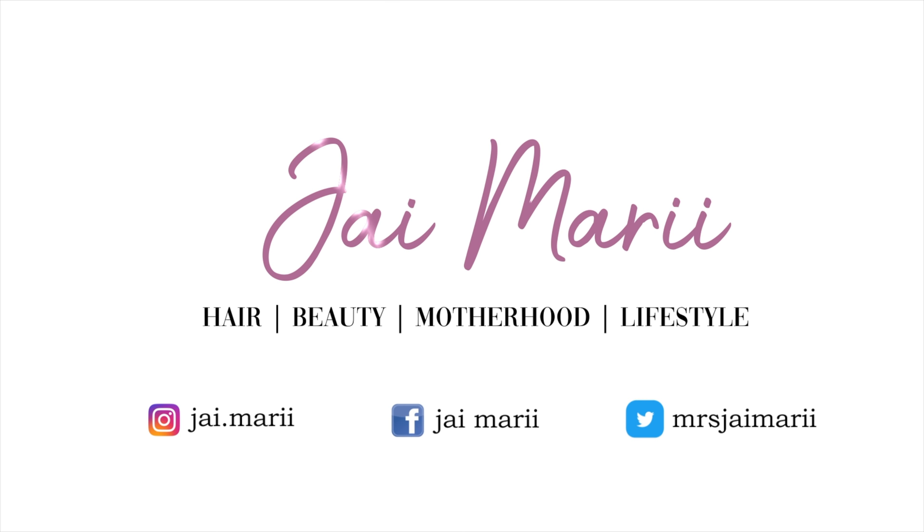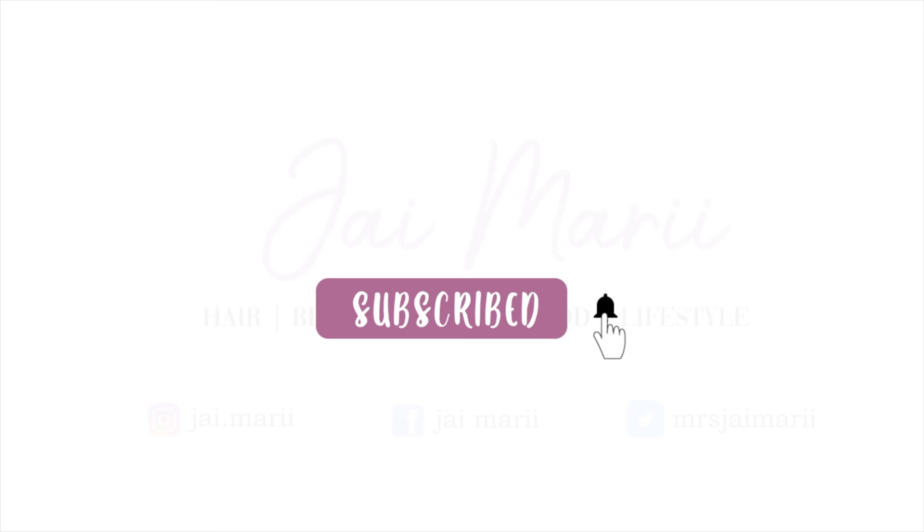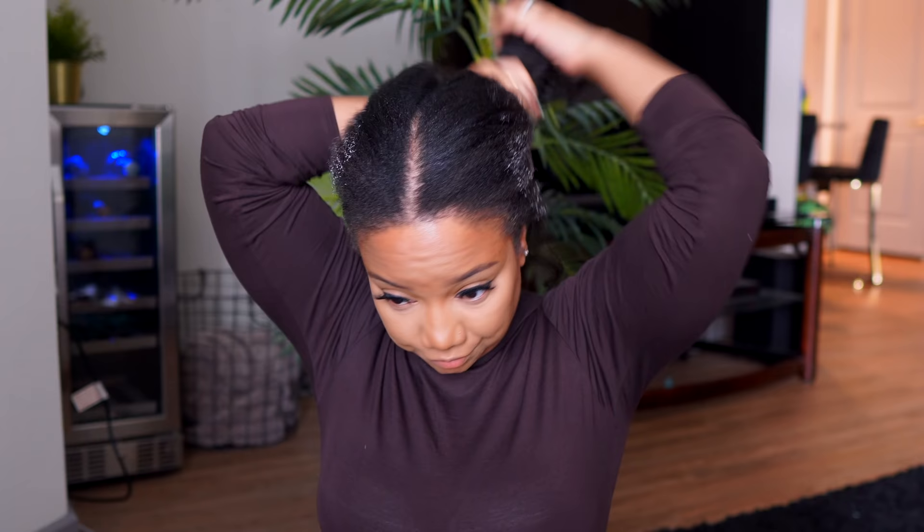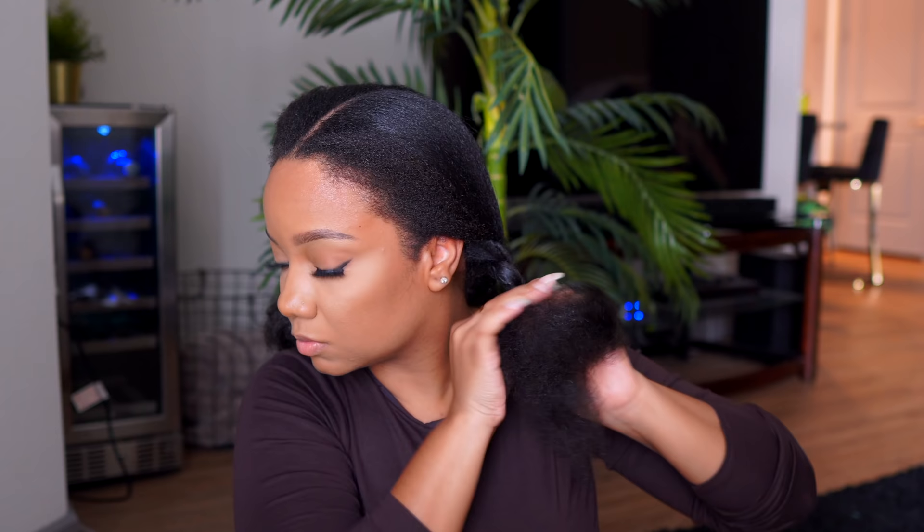Let's get right into this video. My hair is dry and starting to revert back — I've been wearing it straight for a while and it needs a little bit of moisture. I'm taking the Melanin leave-in cream and applying that all over my head, really focusing on my hairline and my ends. You can braid your hair like mine or do cornrows — however you feel — you just need to make sure you'll be able to install the wig and get it as flat as possible.